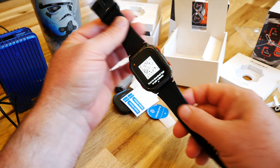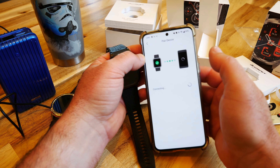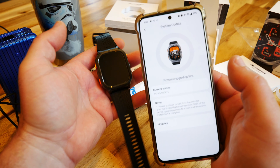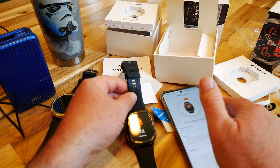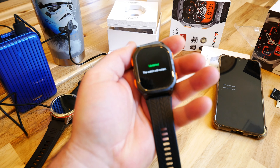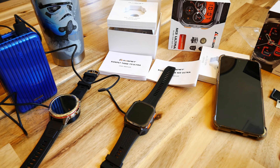In the app, I tapped plus to add the M3 Ultra — it showed up right away. Connecting was so simple. It's at 94% and doing the same firmware upgrade process as the T3. That was way easier than I expected. After updating, I selected a new watch face. Both watches are now on the charger — let's go ahead and do some hardcore testing.